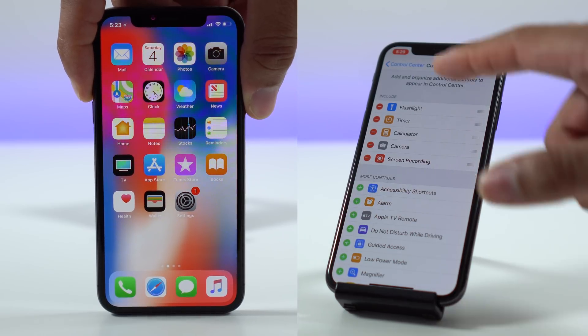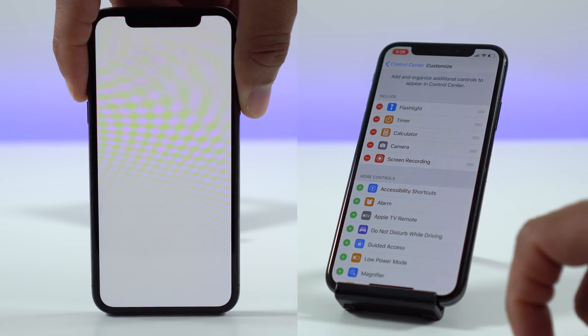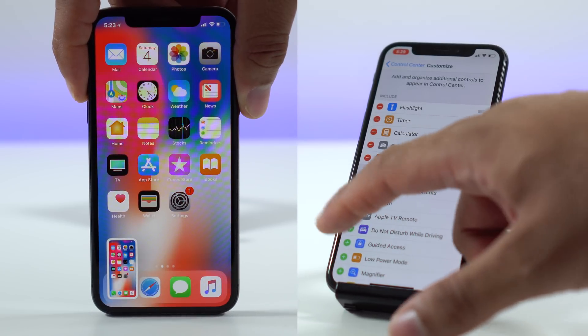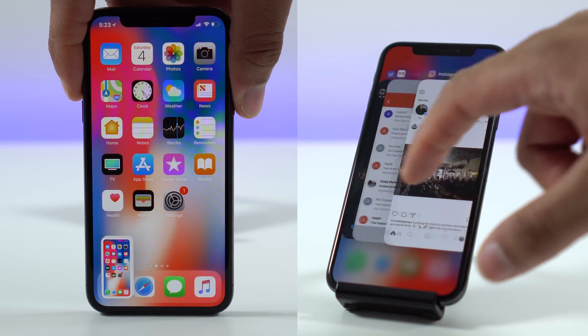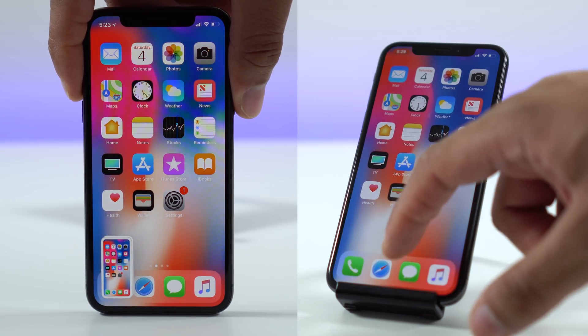And that's pretty much it. You've learned how to take a screenshot with your iPhone X and also how to do screen recording. Questions, comments, concerns — please leave them below. Thanks for watching, and always remember to live your tech world in high definition.